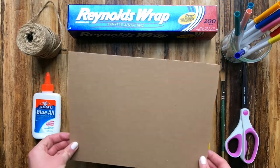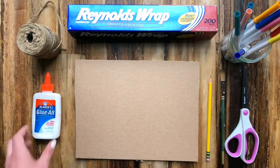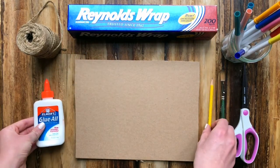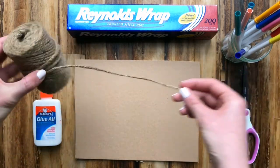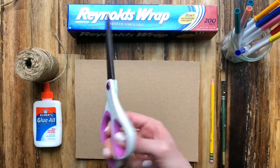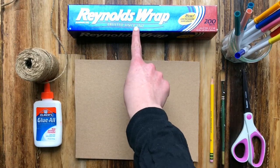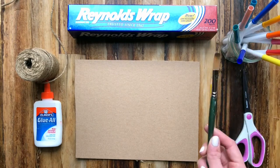For this project you will need a piece of cardboard or a sturdy piece of paper — I used a leftover box for mine. You will need a glue bottle and a pencil. You'll need twine, yarn, or any type of thick string. You'll need scissors to cut, tin foil, markers, and also a paintbrush.